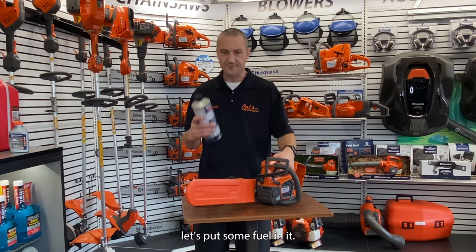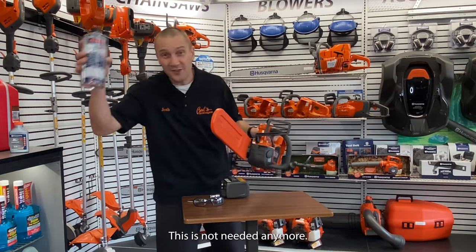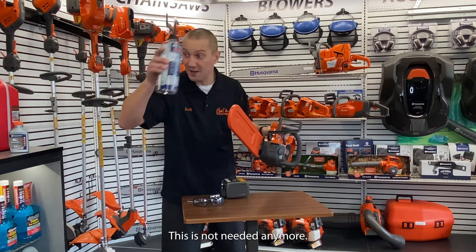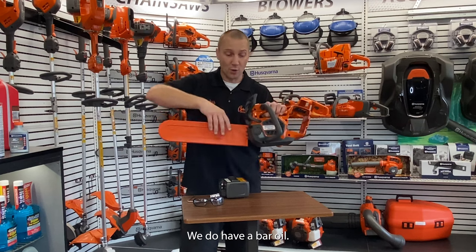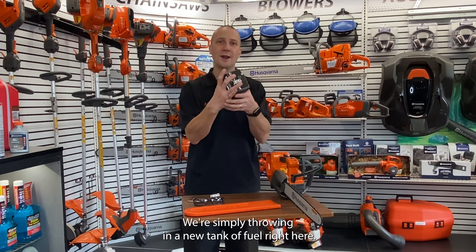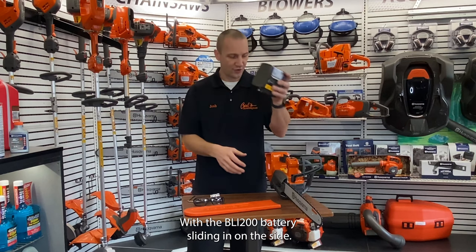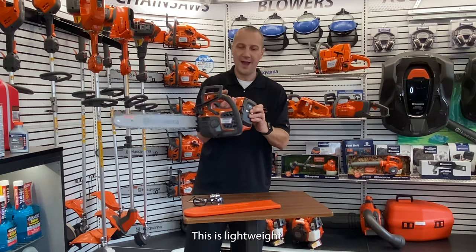So let's start out, let's put some fuel in it. Oh wait, there's no fuel — this is how it's changing. This is not needed anymore. We're not mixing fuel, we're not filling tanks; we do have our bar oil. We're simply throwing in a new tank of fuel right here with the BLI 200 battery, sliding in on the side like that.